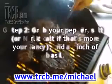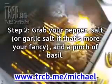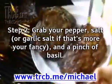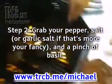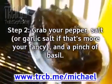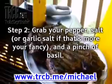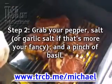Step 2: Grab your pepper, salt or garlic salt if that's more your fancy, and a pinch of basil. Remember you can add your own twists to this recipe — just because you don't like salt or are allergic to pepper doesn't mean you can't add other nice spices. Grab your spices and take the chickens one at a time and rub them down with pepper, salt, and basil. When rubbing a chicken down, remember to rub it firmly yet gently enough that you're not going to tear the chicken or squeeze it so hard that it flies across the kitchen.